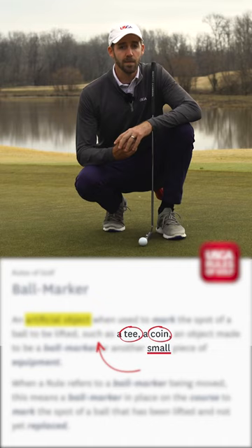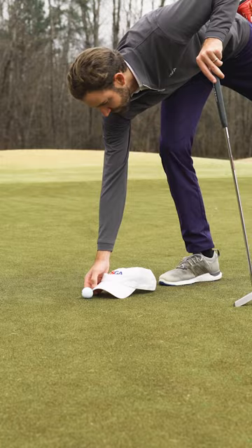So if you needed to, you could use your shoe as a ball marker. You could use your hat, a glove, your cell phone, a towel — and I think you get the idea.